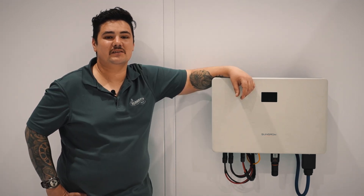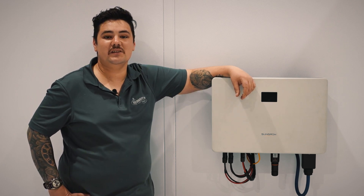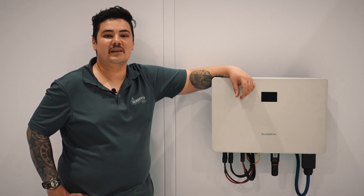And that's it. Your SunGrow inverter is now ready to manage your energy generation and integration with either grid or off-grid systems. Thank you for joining us today, and enjoy your sustainable energy journey.